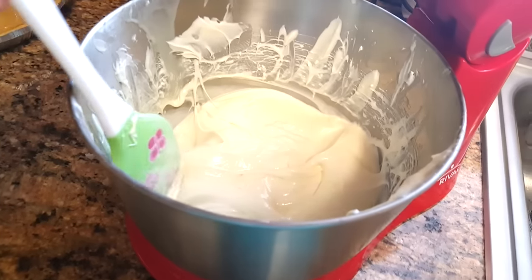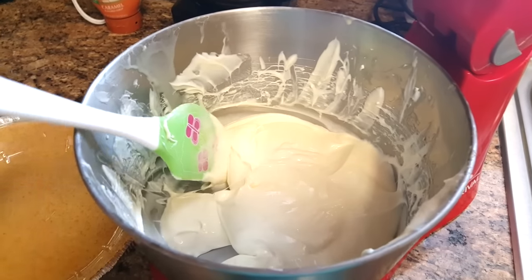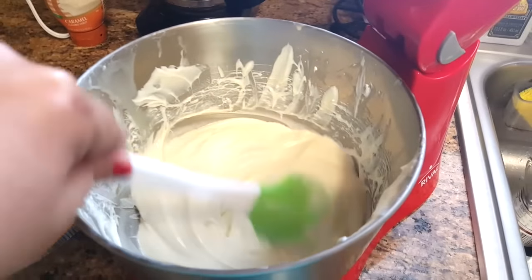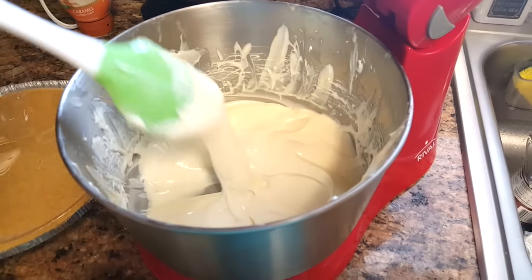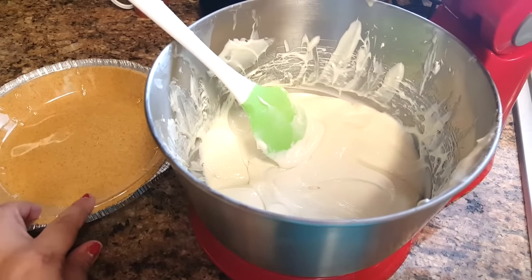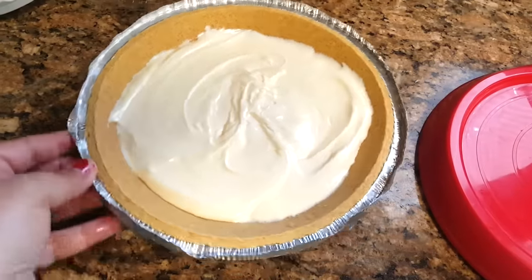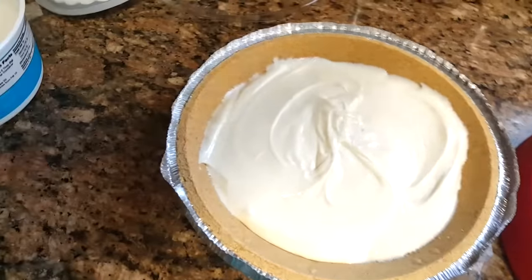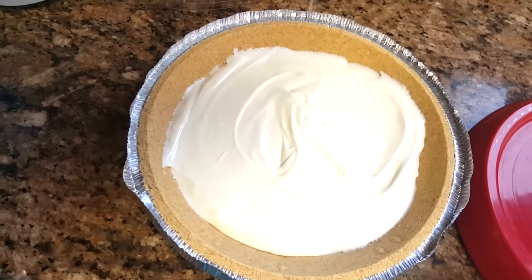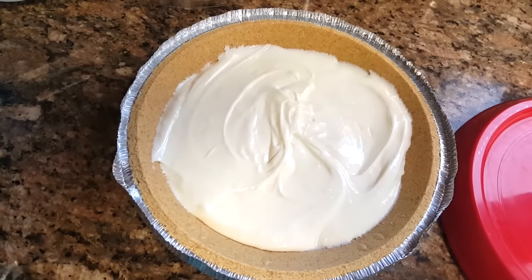Now we're going to pour this into the pie crust. This amount can usually make two pies, so I did buy two crusts. It's pretty rich and pretty sweet, so if you're not a big sweet person, this might not be the dessert for you. I'm going to go ahead and pour half that mixture into this pie crust. Now we're going to add the whipped cream — I'm not sure if I use the whole tub or half, since I haven't made this recipe in a long time, but I'll try using half.